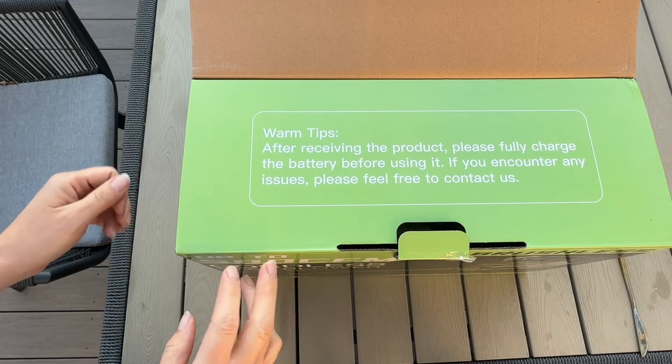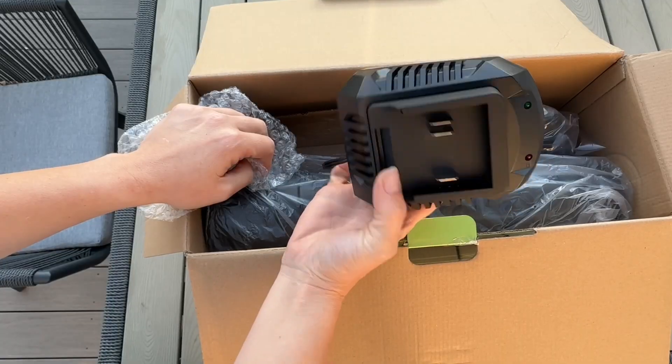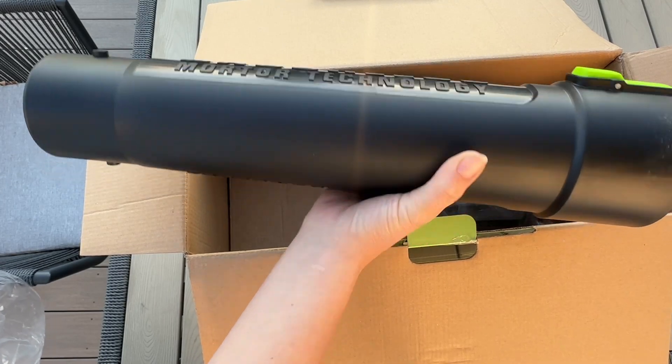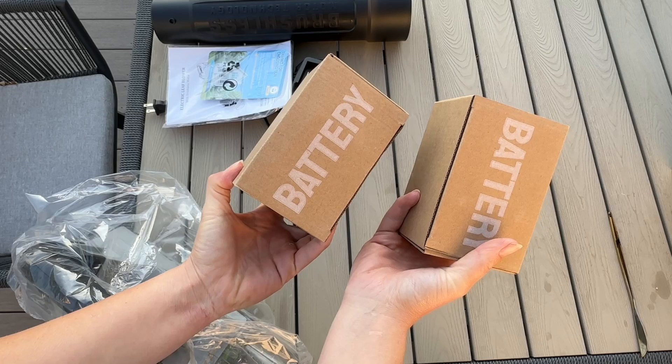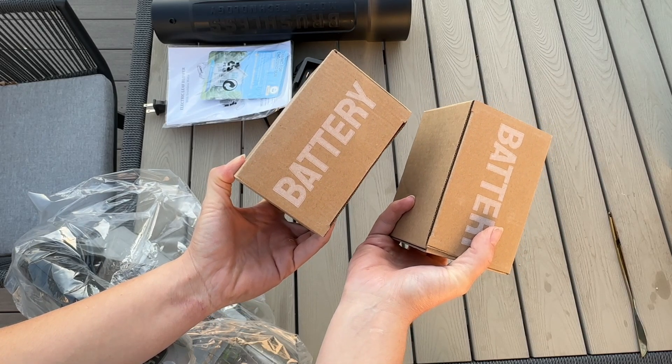This is just a friendly reminder to fully charge your battery before using it. Inside the box we have a battery charger. This is going to be the actual extension that is going to blow the leaves. You also find your user manual inside, and I love that it comes with two batteries so you can have one fully charged at all times so you don't have to stop your work.